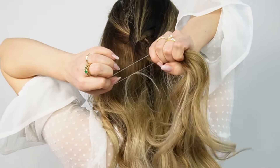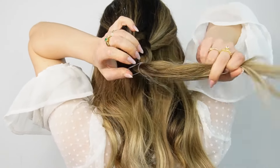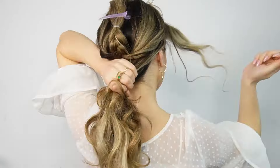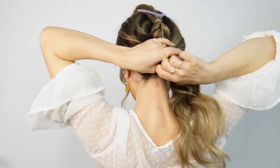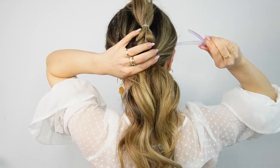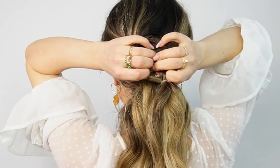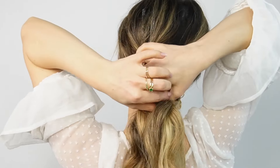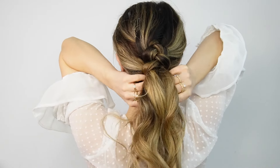Tie an elastic, then pull the braid a little bit and clip it away for later. Grab the rest of the hair and tie it with an elastic. Now, grabbing your braid, make an opening through it and bring the ponytail through that opening. Tighten, pull a little bit, and our braided ponytail is ready.